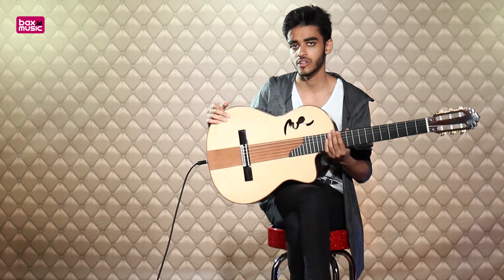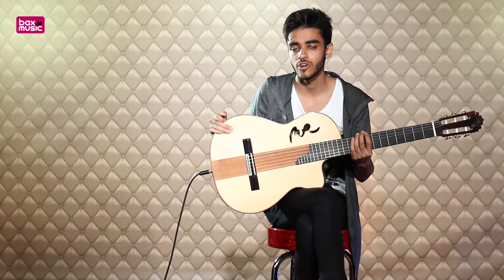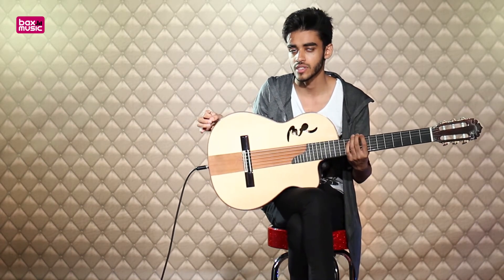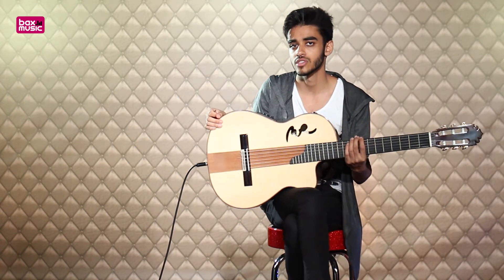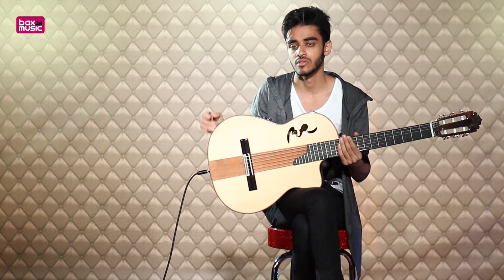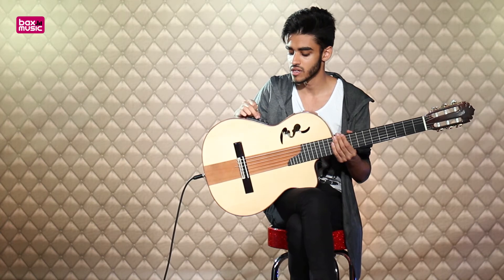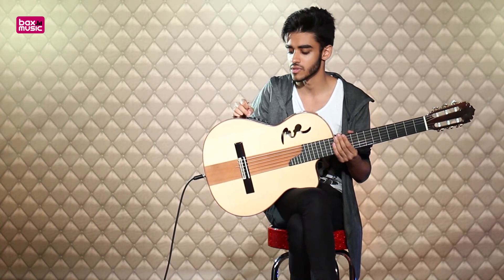I'm going to experiment around a little bit more now. I'm going to turn the volume up and we're going to be strumming a little bit harder to show you the nice subtle clipping sounds you can get. If you're looking for something a little bit higher gain, this could be a nice opportunity. I'm going to bring the bass up as well, so the acoustic is probably going to be a little bit loud.